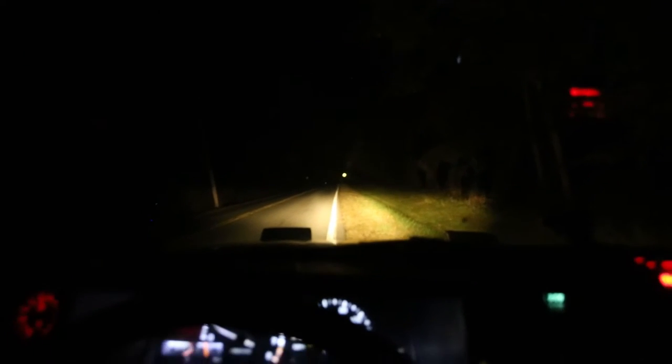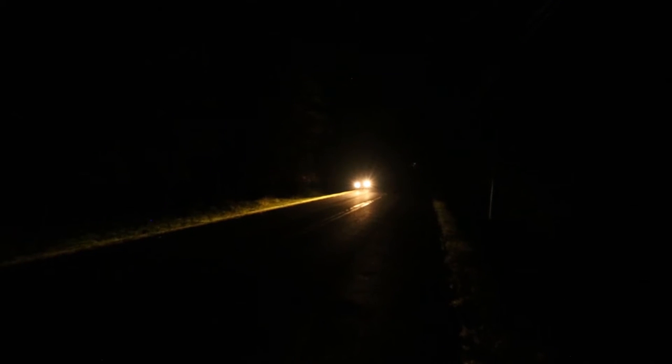So here we are on a typical upstate New York road in the middle of the night and as you can see it is completely pitch black. Here is the test of the 30-year-old stock halogen lights and as you can see it doesn't really go too far. Here are the high beams and it just goes a little bit further. This is the light from the outside and as you can see it doesn't really go too far.